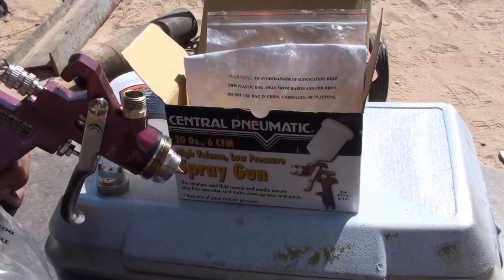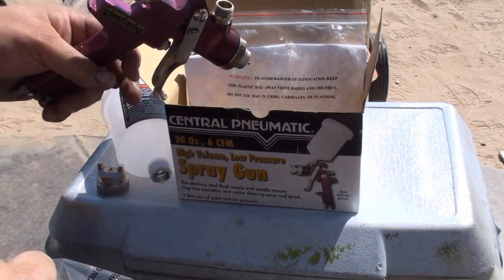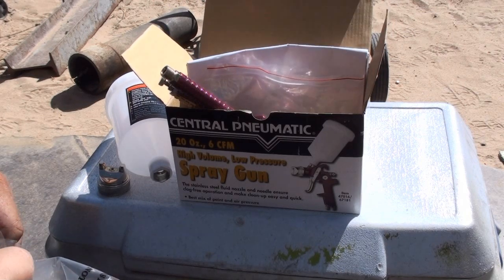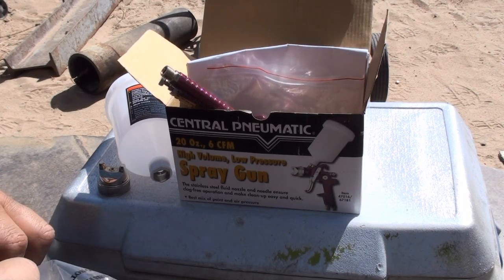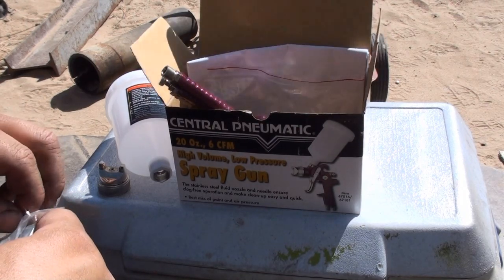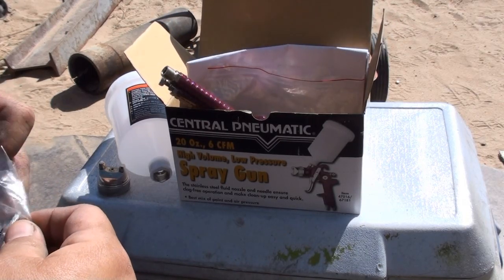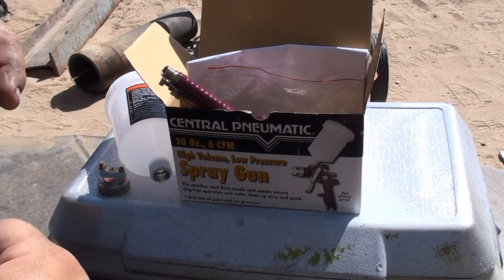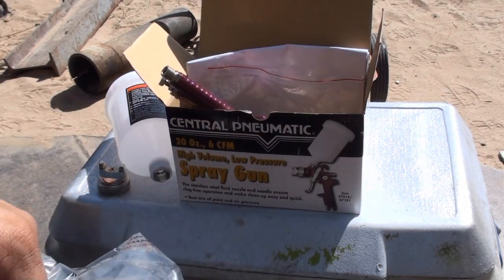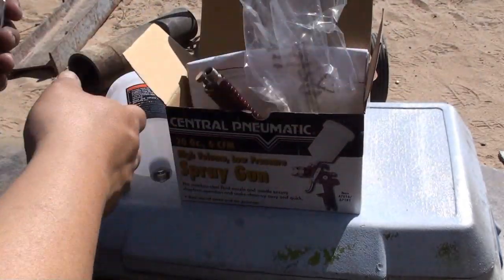When you get your guns from Harbor Freight, always inspect them before you walk out of the store. If your store allows it, it might be a good idea to actually open up the product and inspect it. Usually what happens is people will open up everything and then grab stock from the back. Harbor Freight usually has one item that's already been opened and manhandled by everybody, so when you see an open box it's pretty much been inspected by everyone.